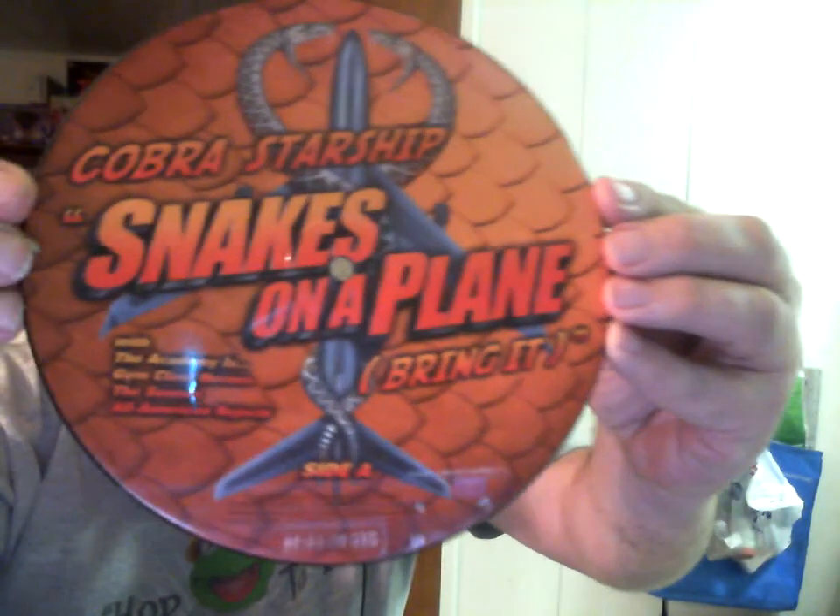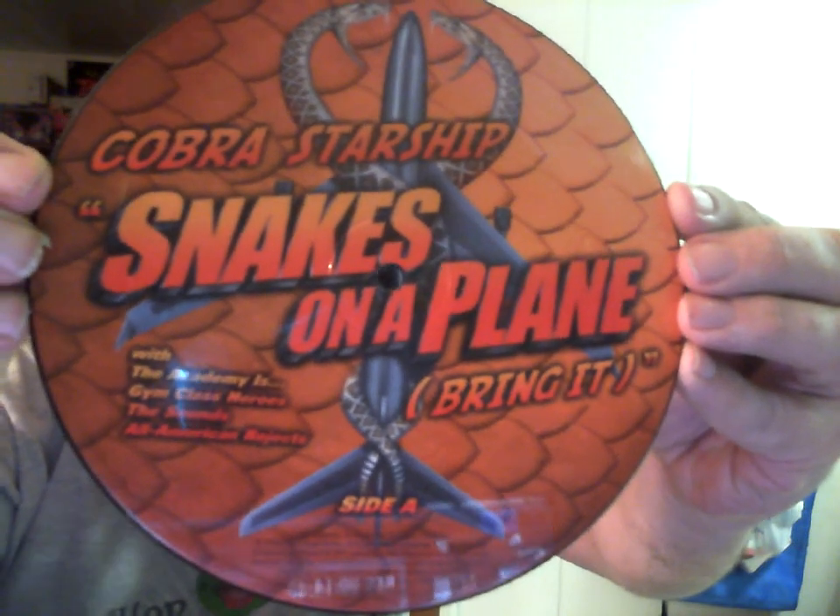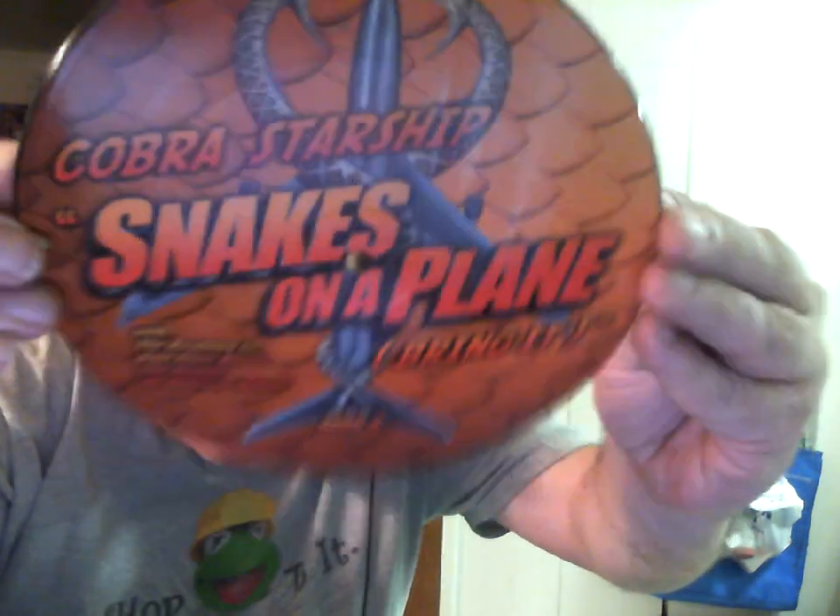Anyway, this is my first picture disc — it's playable but I'm not going to play it. I paid all of one dollar for this.